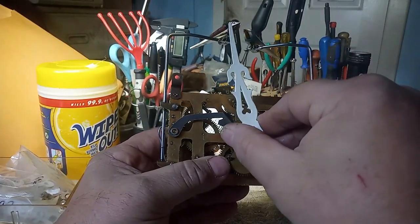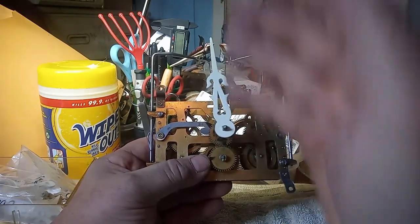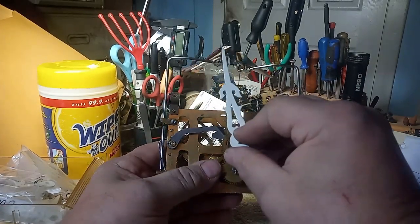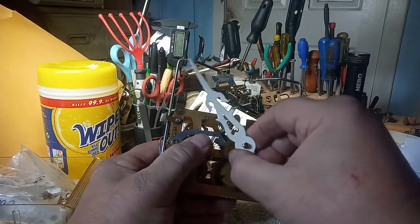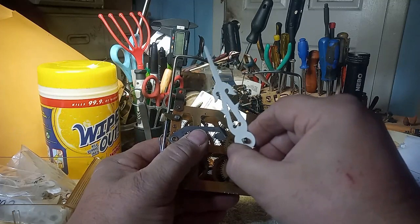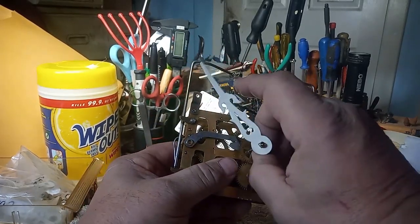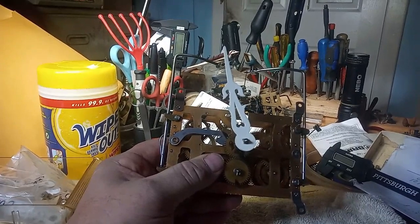It's controlled by these four pins, and by putting it differently on this minute wheel with minute pinion. Again, these are just the minor adjustments you can make, but you can get it to where it strikes exactly on the hour by changing the position of this on this wheel. I hope that video helps. God bless.